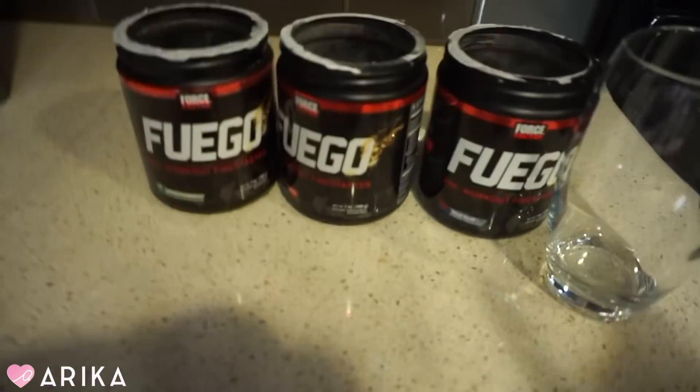I actually wanted to show you guys a new pre-workout that I'm starting and I'm actually testing this out with you guys. I always used to drink coffee before a workout — in the morning I'd have coffee and then go work out. But I tend to get super hungry during the workout and feel like I can't finish it. So I'm actually gonna do pre-workout today and this is called Fuego.